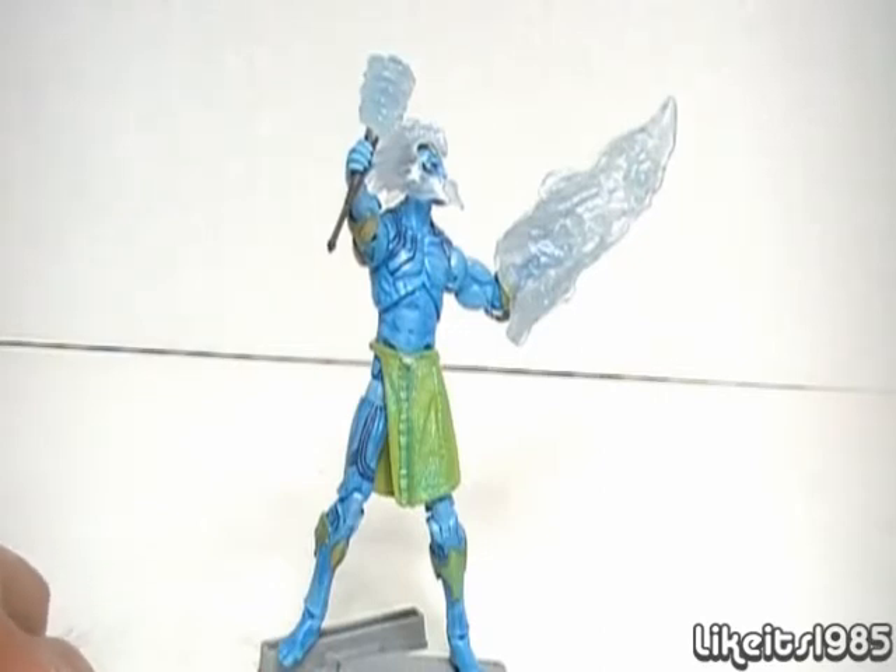Hey, what's up everybody? This is my review of the Invasion Frost Giant from the Thor movie line of action figures.